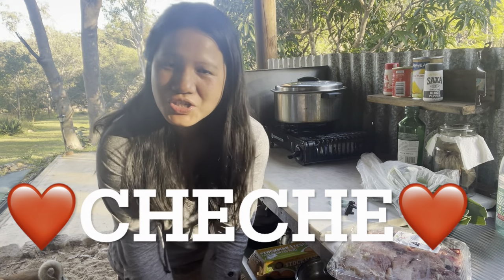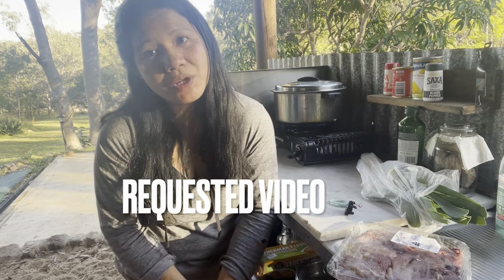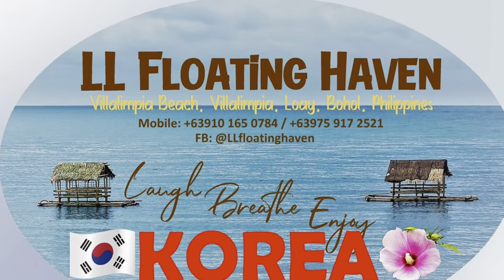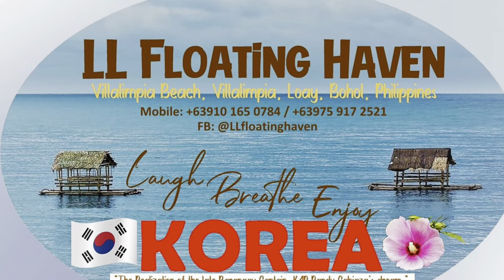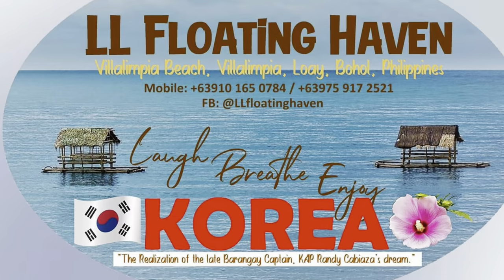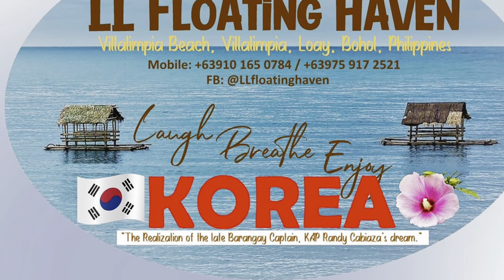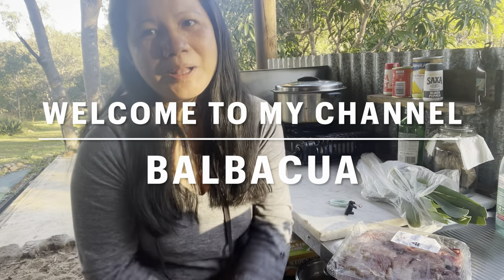Welcome back to my channel, ChiChi here once again. For today's video we're going to cook something special — it's a requested video. Congratulations to LL Floating Haven, Villiol Impia Beach, Villiol Impia Hawaii Hall Philippines. Check them out. Our recipe for today is Balbak Kuga — I hope you're excited!